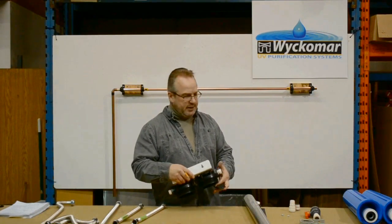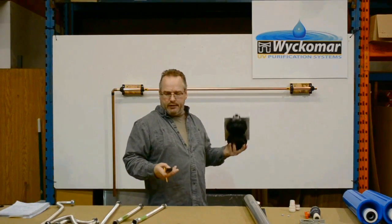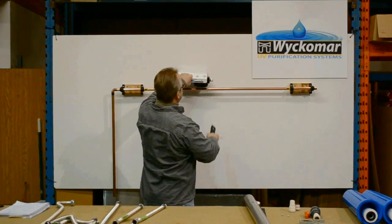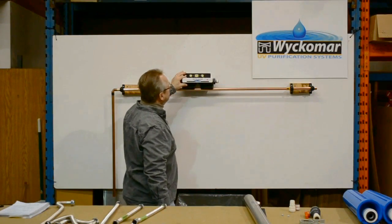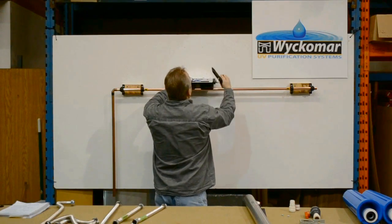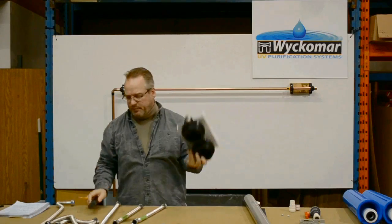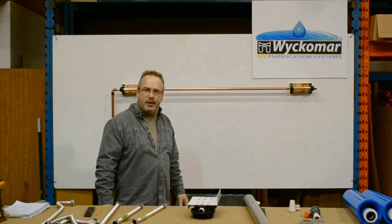Now that we've got Teflon tape on all of the threads, we're going to lay out the location of our filter set. We've removed the sumps — this is just the bracket for the filters — and we're going to decide where it goes in our line. We'll use a small level to make sure it's level, and mark with a pencil where the holes are going to go for the bracket mounting.